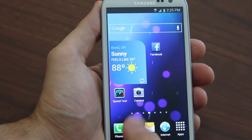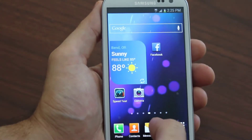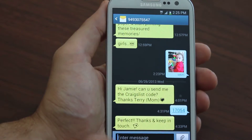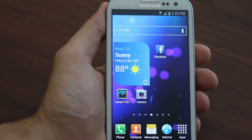We also cover things other guides won't even touch, like how to enable MMS picture texting. We show you how to do MMS picture texting fully working, both to and from.